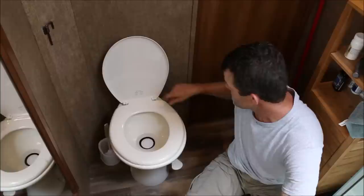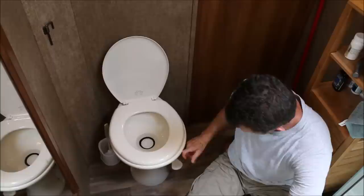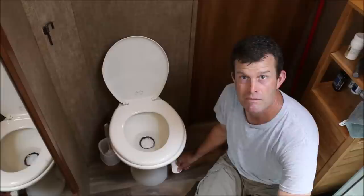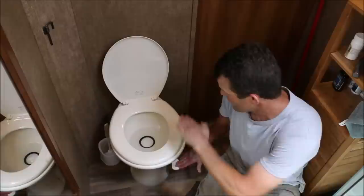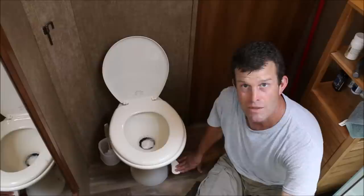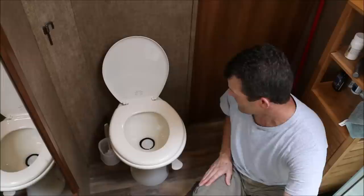Well, here we are in the nightmare that some people call an RV toilet. This one's made by Dometic — I believe it's a 310 porcelain bowl, plastic seat, foot valve. You hold the foot valve down partially and it fills the bowl. You depress the foot valve fully and it opens the valve and lets everything out of the inside of the container. Whenever you use this thing, you do not want to flush it slowly. Push it all the way down — don't stomp on it and break it. It's pretty easy; one finger.